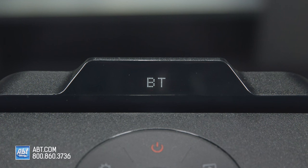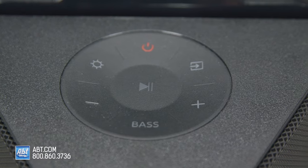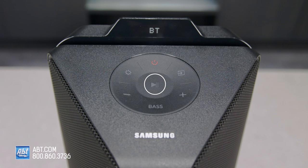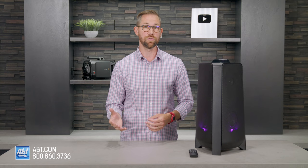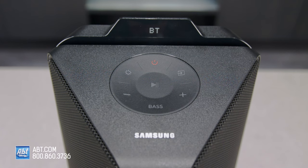At the top, there's a little display window that shows you operating messages and the current status of the speaker, and right under that are all the controls. Starting in the middle is the play and pause button that can also be used to skip or repeat a song. Then at the top is your power button. After that is source select, which can also be used to wirelessly pair the speaker with compatible Samsung TVs. After that is volume up.